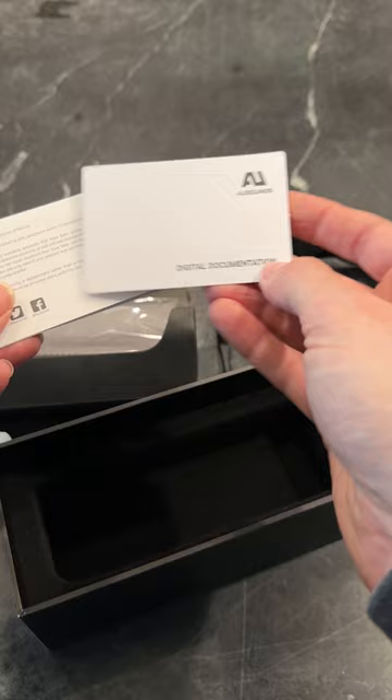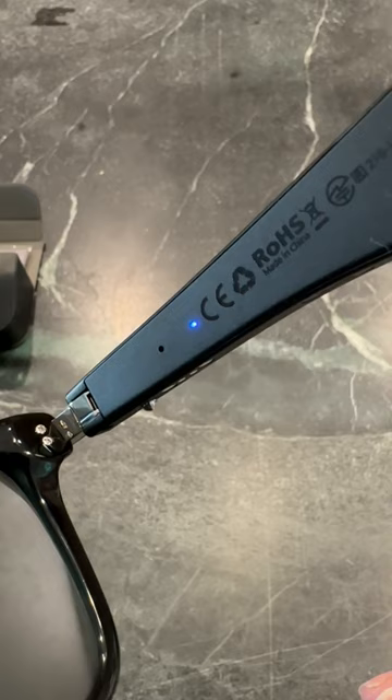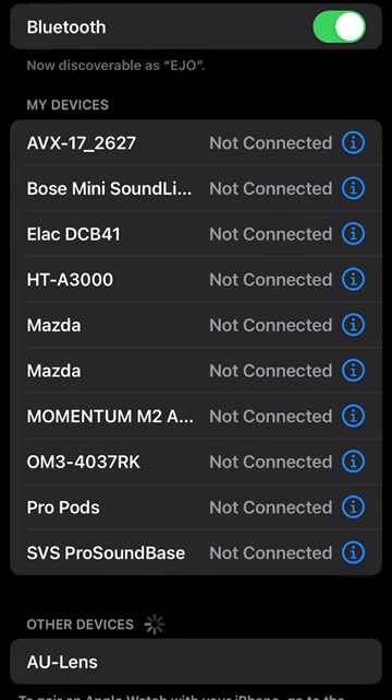Now when the glasses are turned off, hold this down for five seconds, which will turn them on and put them in Bluetooth pairing mode. The blinking light is blinking really fast. Then you just go to your Bluetooth settings like normal on your phone, and you can see the AU lens device popped up on the list and then it says connected.